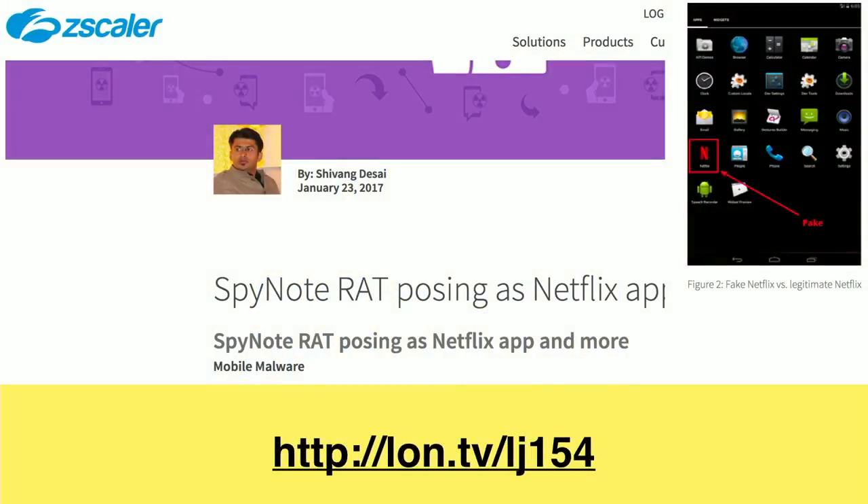Now it's time for what's on my mind this week. I want to talk about unofficial APKs for your Android device. A few months ago we were talking about Pokémon Go and how it may not install on devices with less than 2GB of RAM, but it would run if you got a copy of the APK from an unofficial source. I was cautioning people at the time not to do that, because who knows what you're downloading.